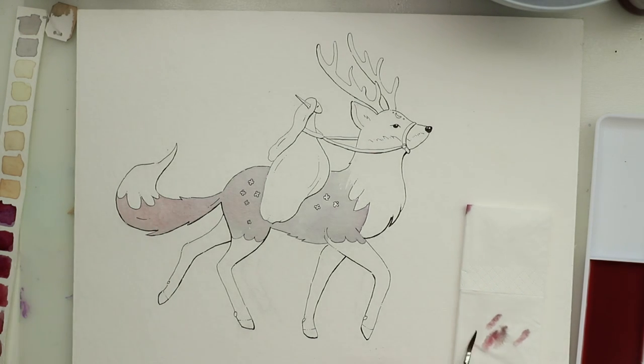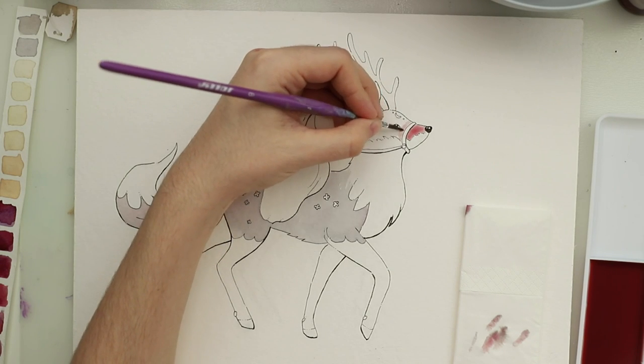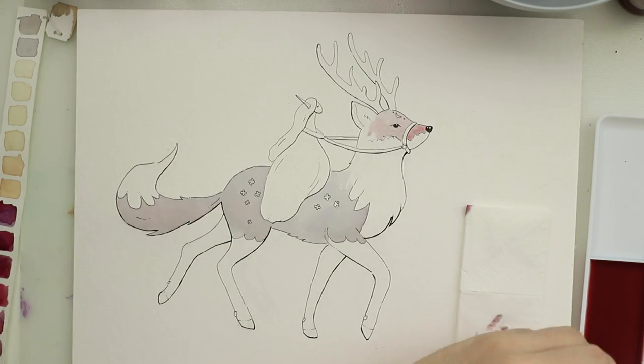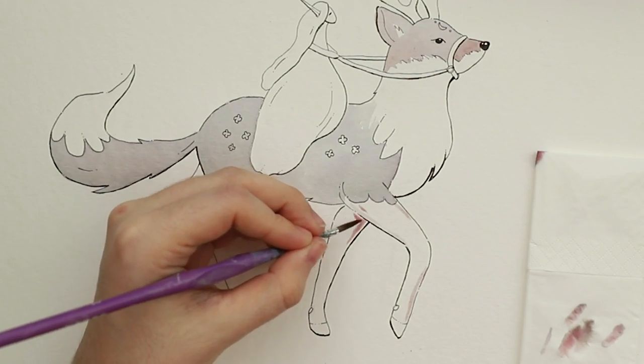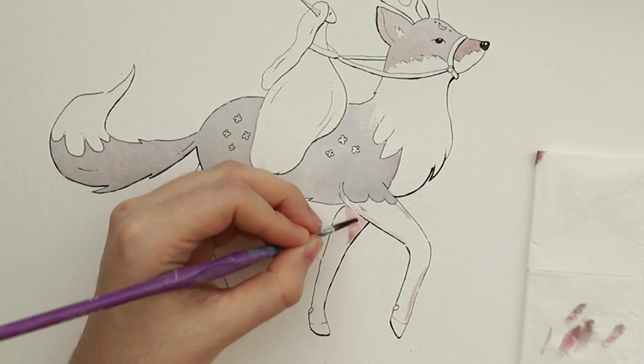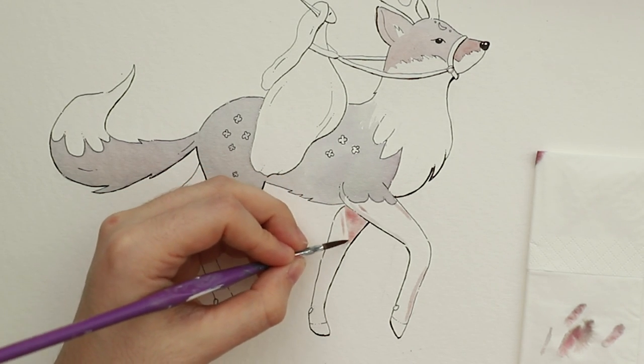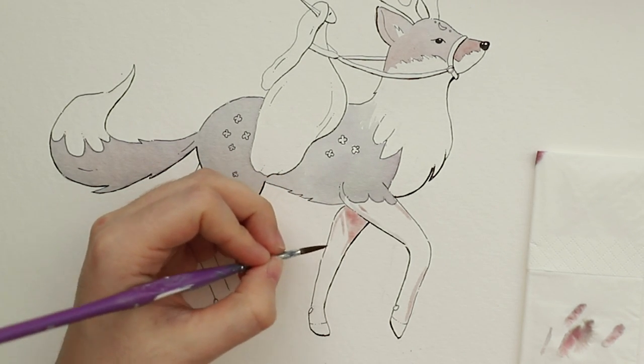I'm sorry about the light because I filmed with daylight and it just kept changing. You know how that is — some clouds making dark light, dark light. It's hard, I tried to edit it out a little bit. But look at that color, oh my god — it turns this beautiful color.